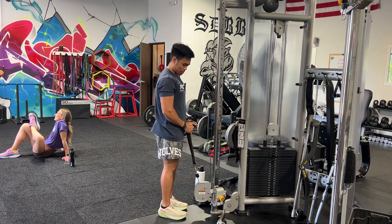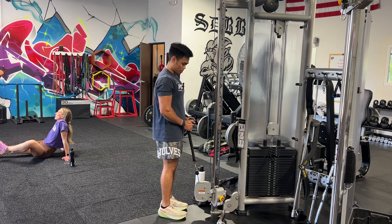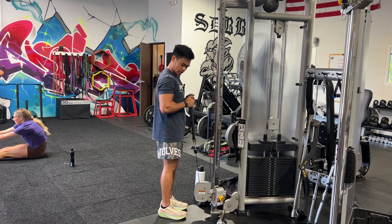We want to make sure the tension's there. We're keeping the palms towards each other, more thumb-up position. We're squeezing, feeling the tension in that spot.